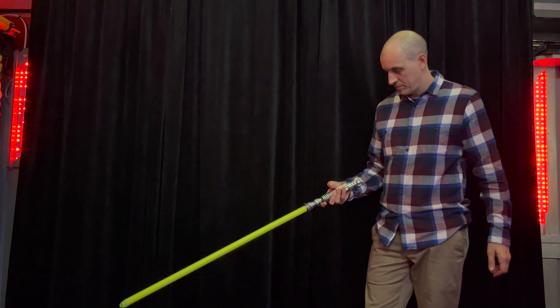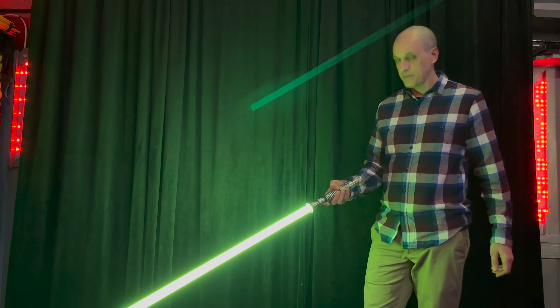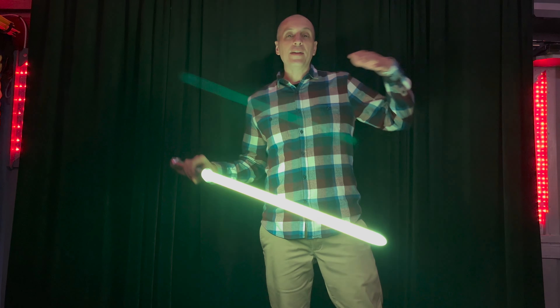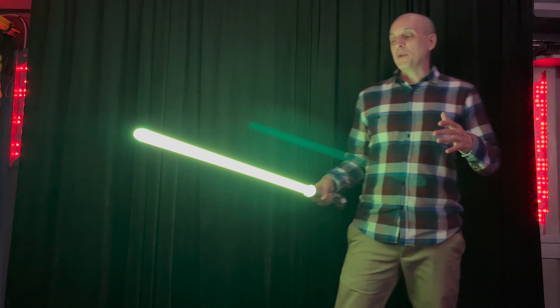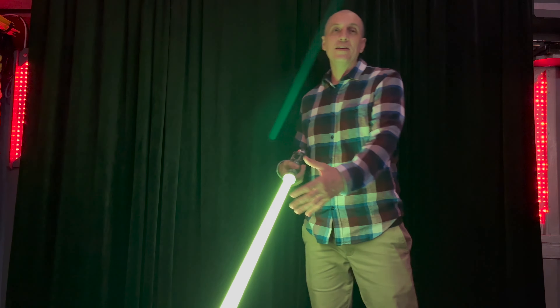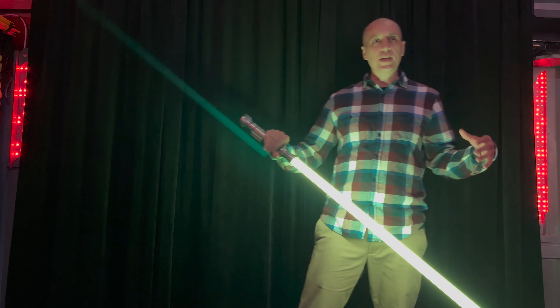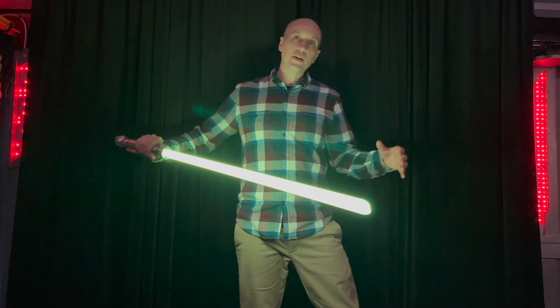So let's see what this saber can do. Okay, this is a blue color — and you're going to say it's not blue, that's green. Well, that's because it's blue LEDs in there, but coming through this blade it looks green. And this is actually where you can get some of the brightest green colors.